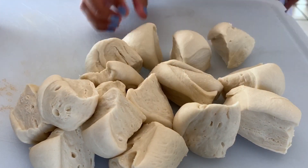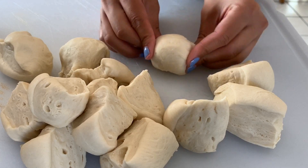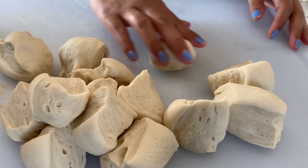Once I get to 16 pieces, I'm going to fold and shape them like this — just tuck under each dough ball — and do that for the remaining 15 dough balls.